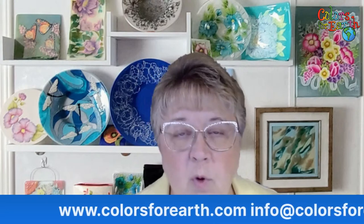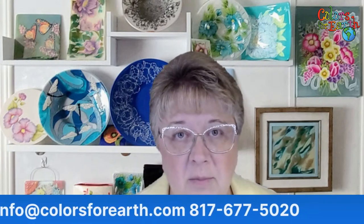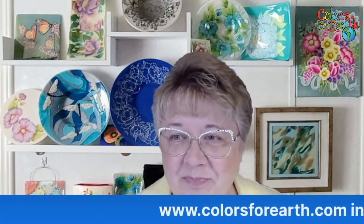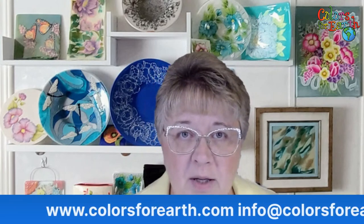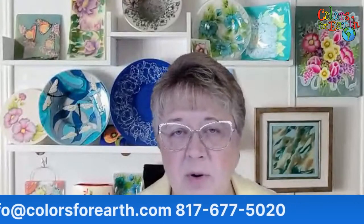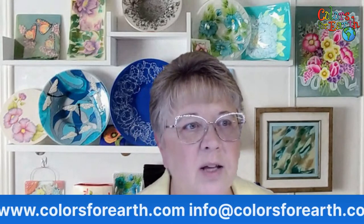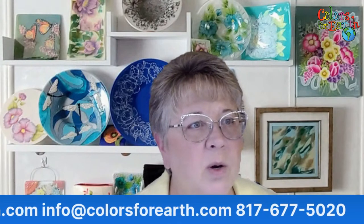Good evening everyone, I'm Paula McCoy, owner of Colors for Earth. Tonight we're going to be doing a ceramic project. I'm working on bisque and we're going to use color concentrates mixed with our gloss medium. If you're new to the lives, be sure and comment during the live and you'll have a chance at winning a prize. My husband is my helper and he will read any questions you have to me, then spin through the comments at the end and pick winners. I've got a couple of different prizes for tonight.